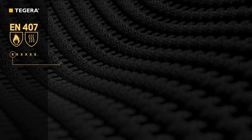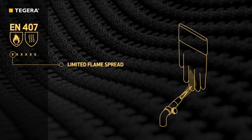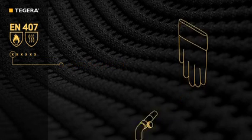The first figure indicates limited flame spread — the ability to protect the wearer's hand from an open flame. A flame is brought into contact with the glove for 10 seconds. Then the after flame and afterglow are measured to determine the flame spread performance level.